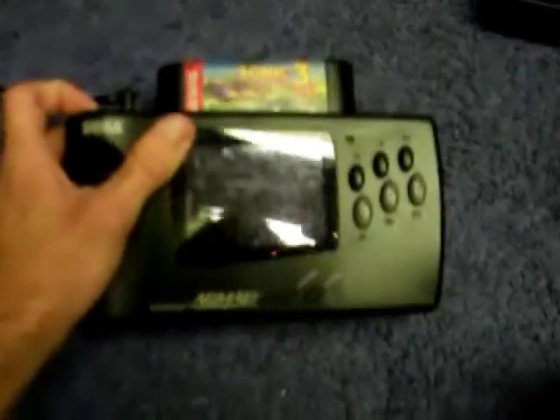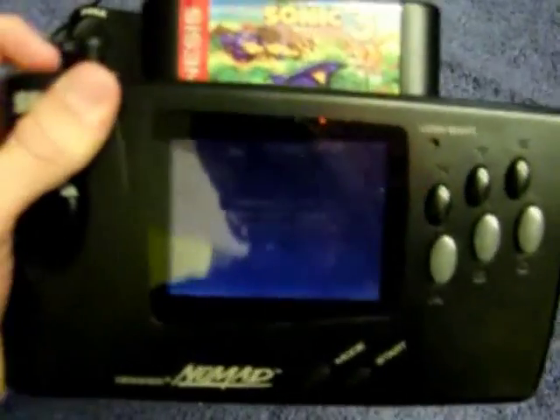This, first of all, is an unmodded one. You can see how foggy the screen is on that.